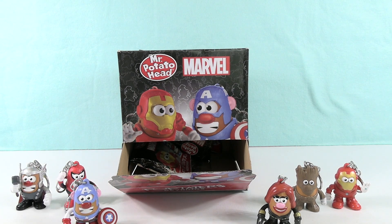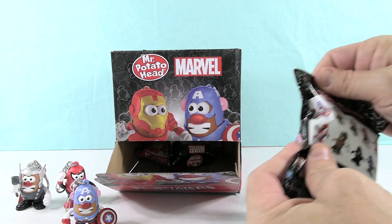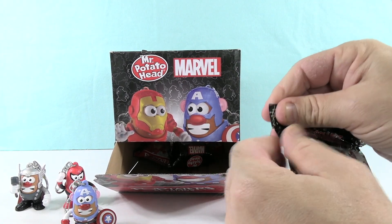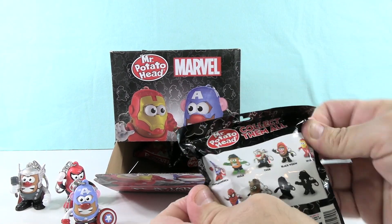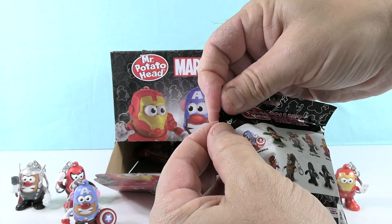I'm going to open this one slowly. Captain America, I need you to look up: who eats the most potatoes in the world? Shannon's got her cell phone out over there. While she does that, let's just take a look at who we can get. I want to get Hulk. Or Spider-Man.